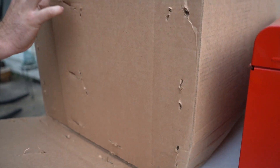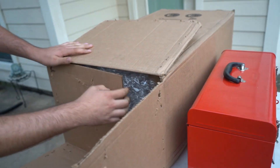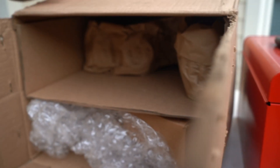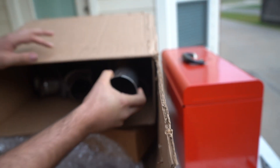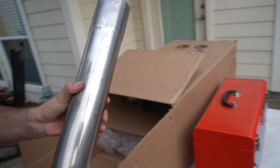Alrighty, it's time to get the unboxing on the 2-inch American Racing long tube headers. They packed this stuff up good — I almost cussed, but I gotta keep it family friendly for the ad revenue. That is a big pipe.